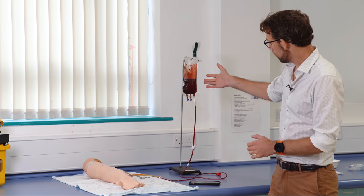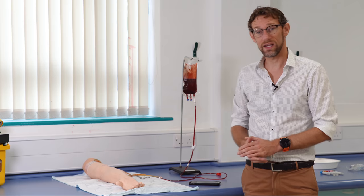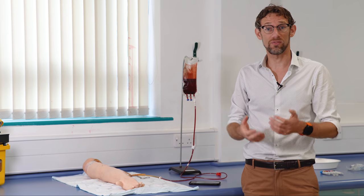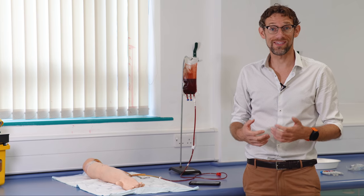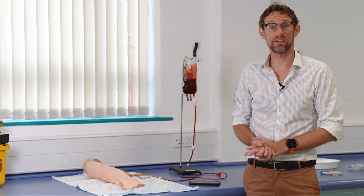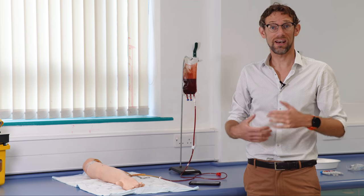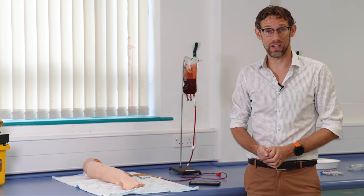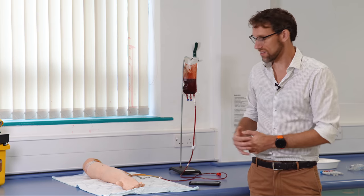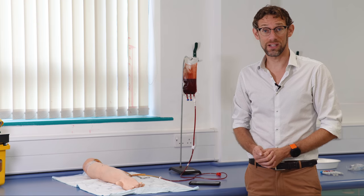These things are a very good training scenario for students because they allow us to get it wrong without actually hurting the patient. They are set up with some artificial blood and a gravity draw, so when we take the blood we should hopefully get all the appropriate stimuli — the flashback into the needle showing us we're in the right location, and then allowing us to use the vacutainer.